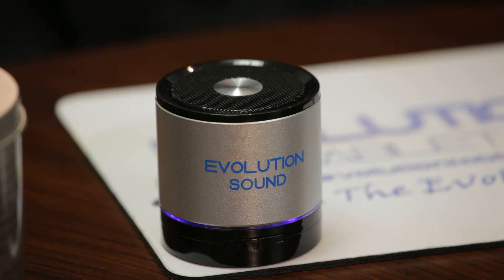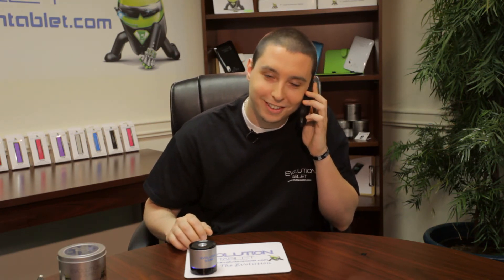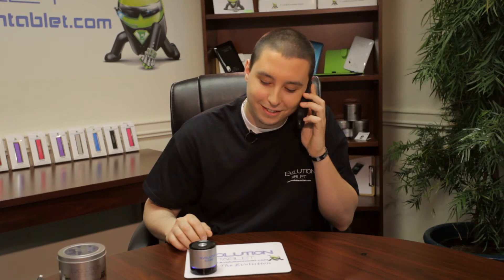Let's say you're listening to your favorite music and someone calls you. [Speaker]: You have an incoming call. 555-1667. Hello? Hey, how's it going? Hey, I'm in the middle of doing the video for the Evolution Sound. Oh, okay. I'll call you back later. Okay.